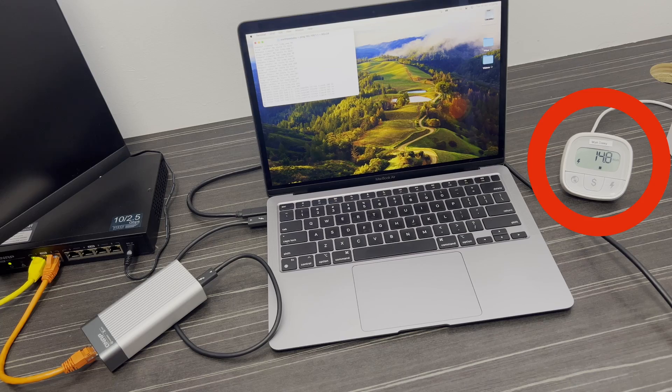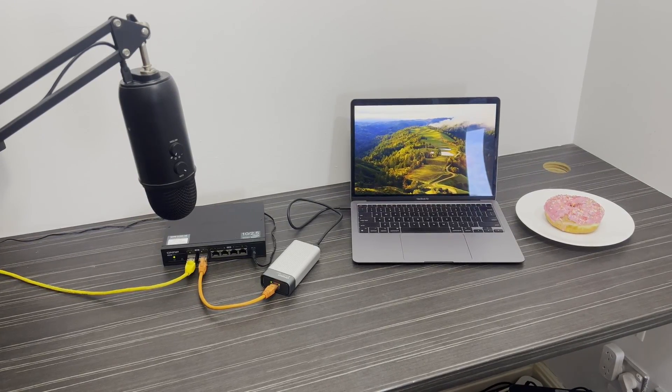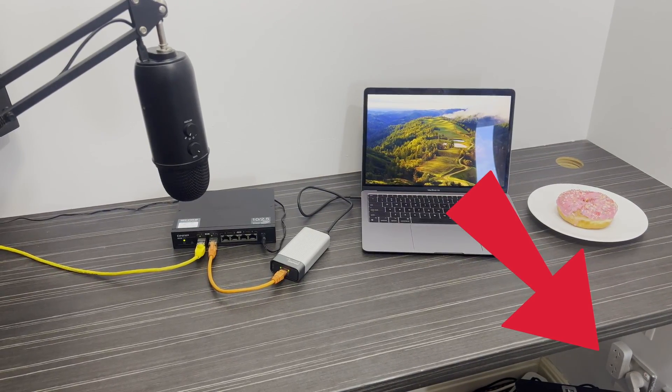If you're running on battery, that's actually a pretty big reduction in battery life. But the fact is, if you're somewhere where you need to be plugged into a wired network at 10 gigabit, then you're probably somewhere that also has a wall power point, so you can just plug in a power charger anyway.